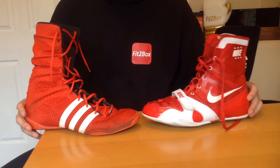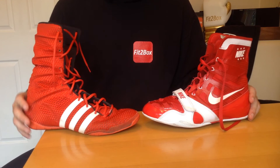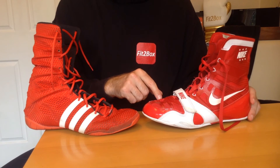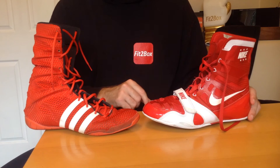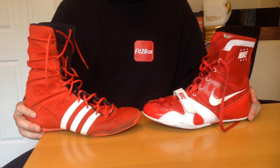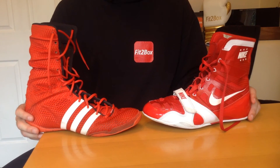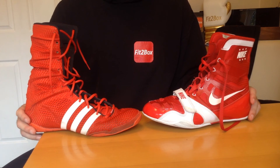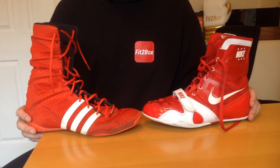No disrespect to the Adidas Adipower — the fact that it ran the Nike HyperKO so close is testament to how good the Adipower is. So there you go: 118 to 117, Nike HyperKO wins over the Adidas Adipower. I hope you enjoyed that. Please like and subscribe to the channel, tell your friends down the gym about it, and hopefully they and you can enjoy the videos. Have a great day and I shall speak to you soon.